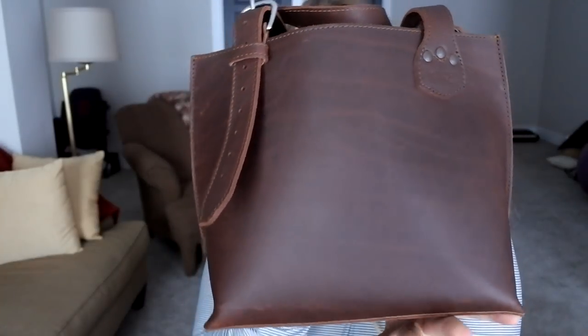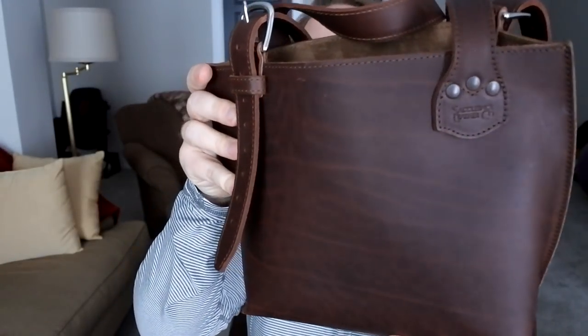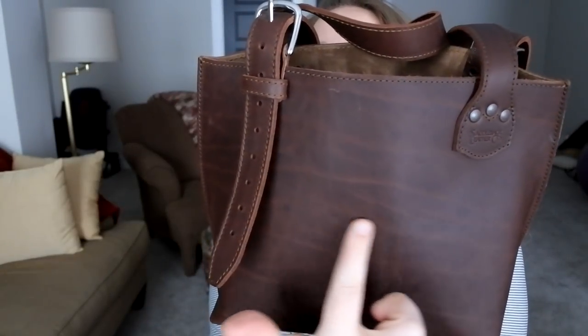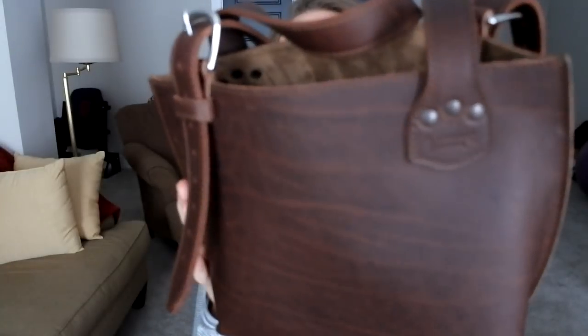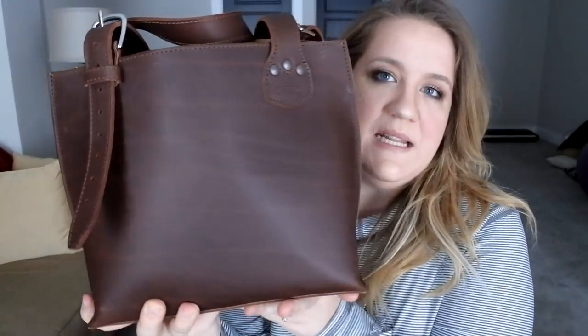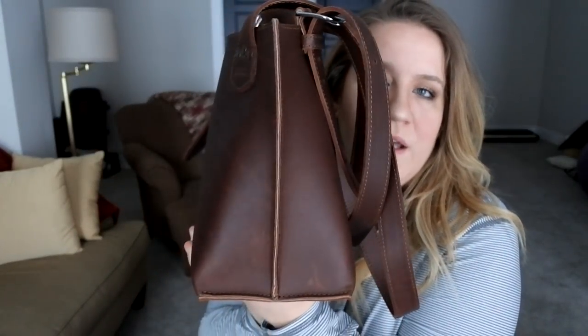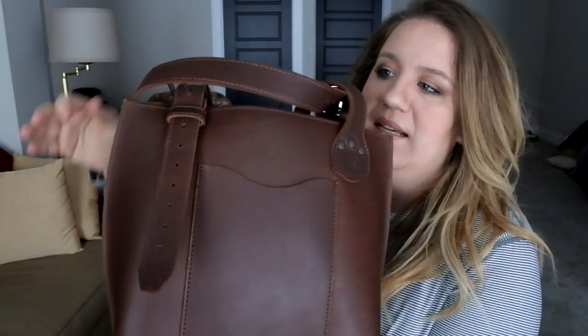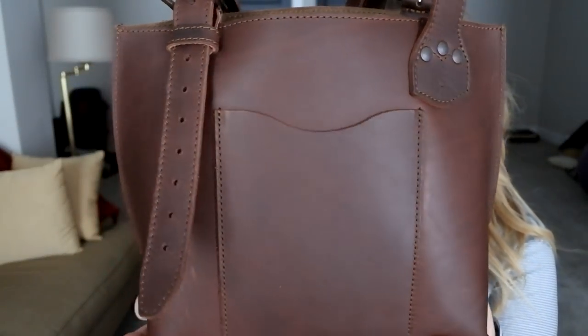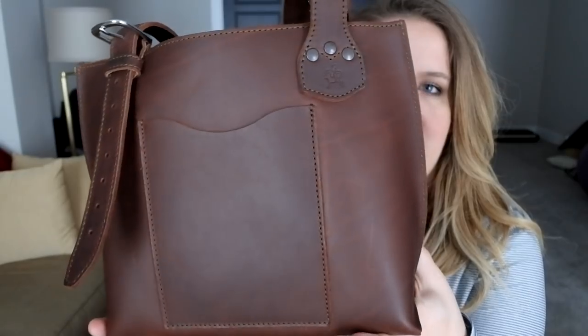So this is the color chestnut. I want to make sure you can see beyond the glare. Look at those amazing stretch marks — when have stretch marks ever been a good thing? Right now. I didn't have a choice in what color they were sending me. Everybody knows I'm a tobacco girl, but when this came I was like, oh hello chestnut, this is not that bad.